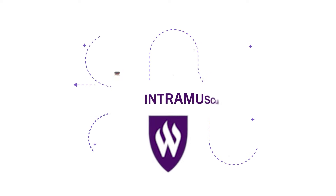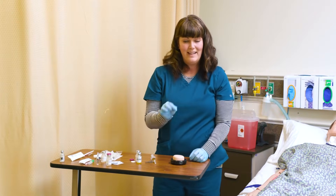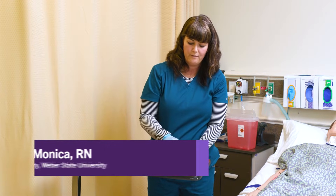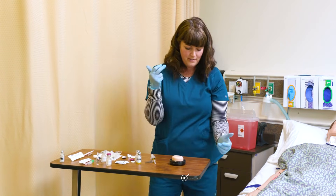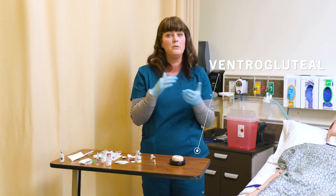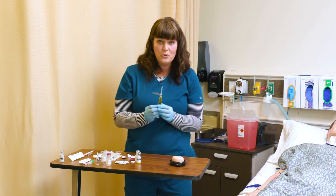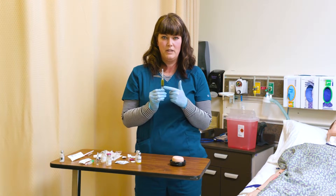Let's talk about intramuscular injections. When I give an IM injection, it's a 90-degree angle. Clean your site first. When you're giving an IM injection, you have three sites you can choose from: the deltoid, the vastus lateralis in the thigh, and the ventral gluteal in the hip. You're going to choose each site based on the quantity of fluid that you're injecting.